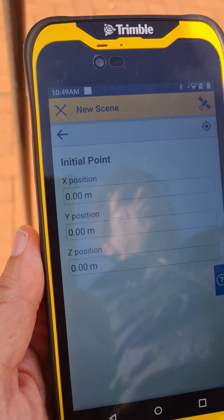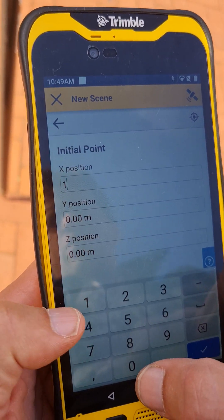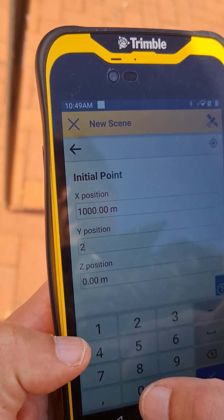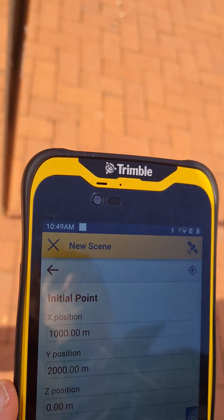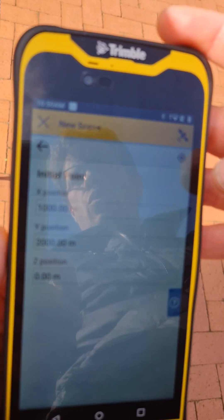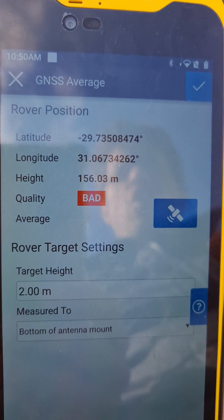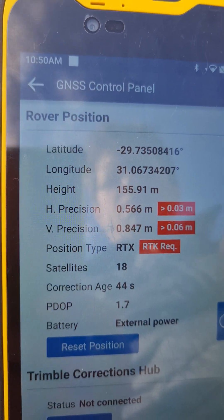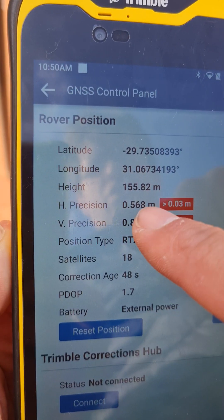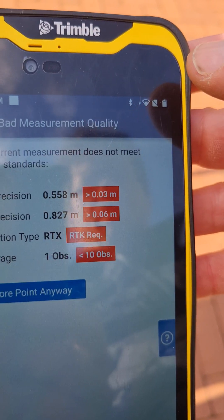It's going to ask you for your initial points — that's going to be your starting point, your origin. You're going to have to measure three points on your site. I recommend putting in your x-axis as 1000 and 2000 for your y position, and z as zero. We then start at a known feature on site — something you can come back to, not necessarily part of the scene, whether it's a manhole or some feature. Just hit the Measure button. Currently it says the quality is bad — if you want to see what that quality is, just hit that button and you can see your horizontal and vertical precisions.